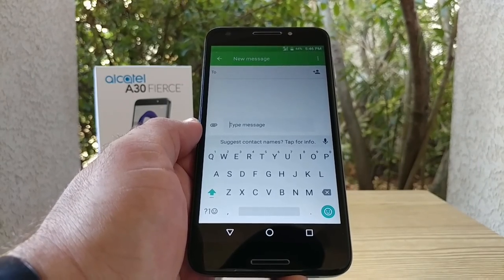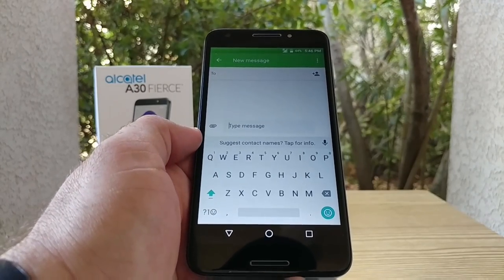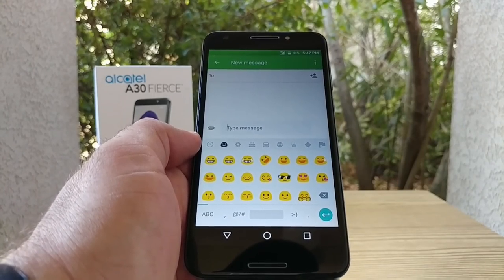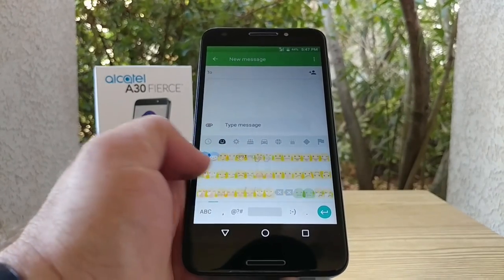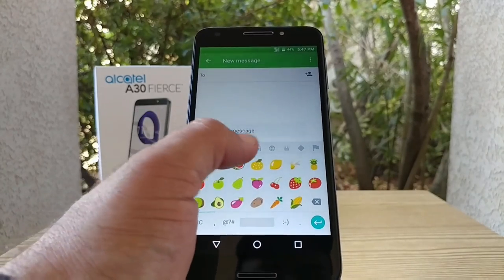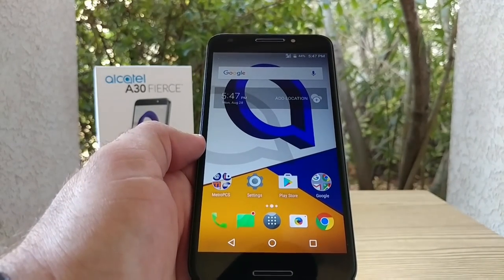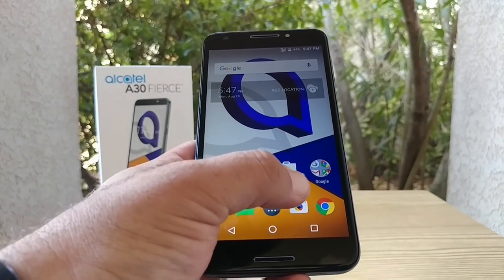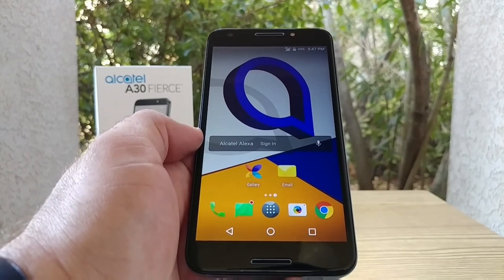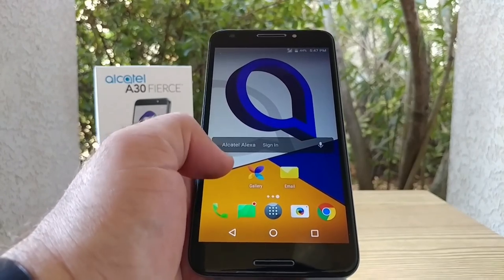This is the stock keyboard. Pretty much everything you're seeing is what is out of the box, so this is how it will look if you decide to purchase this device. I'll go ahead and show you the emojis that are pre-installed on the A30 Fierce. To the bottom you've got your camera and Chrome; to the next page you've got gallery, email, and right above that you've got Alcatel Alexa with a sign-in option and a mic.